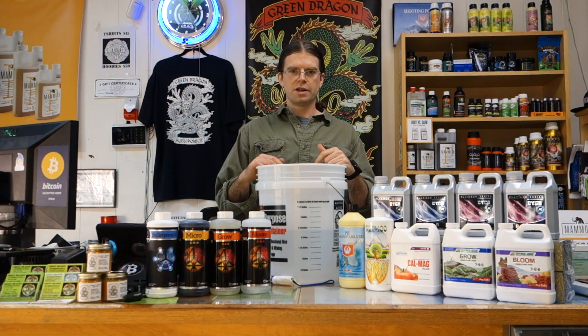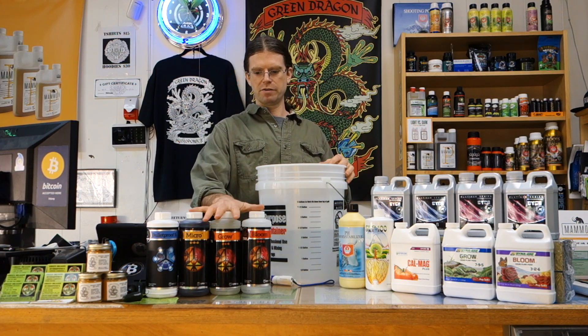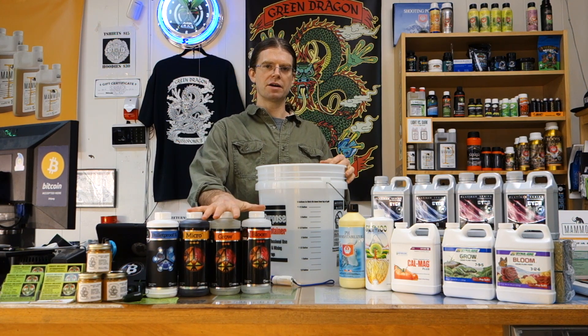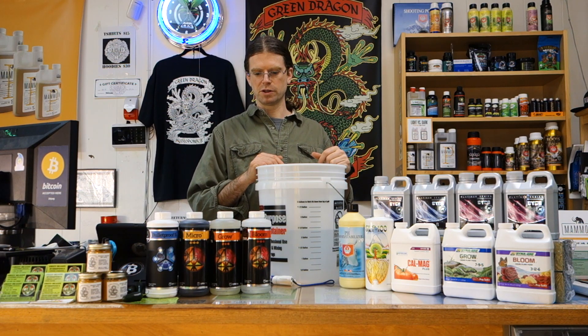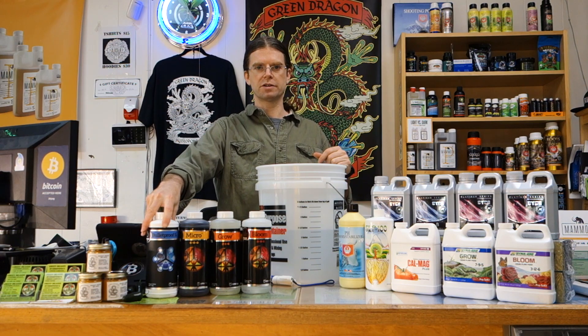Today we're using the Cutting Edge nutrient line. They do have a few other additives in their line, but we're just going to be mixing a simple formula using their grow, micro, and bloom, as well as their Bulletproof Silica.